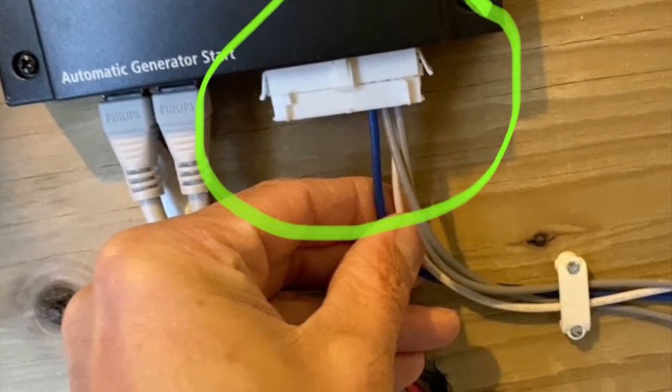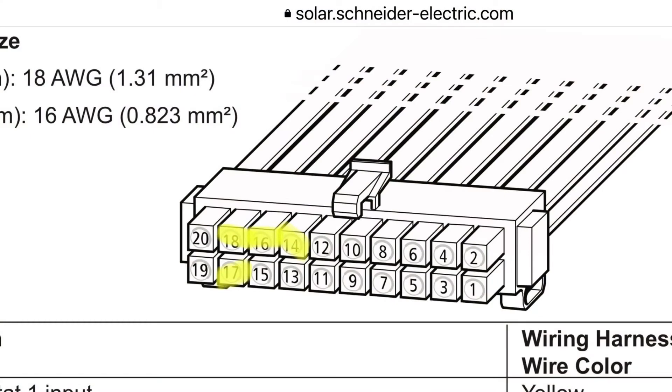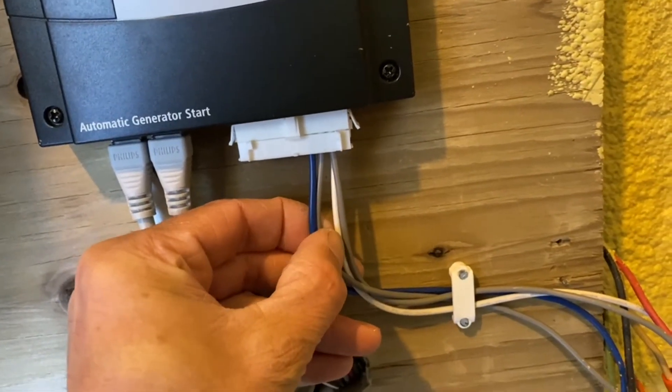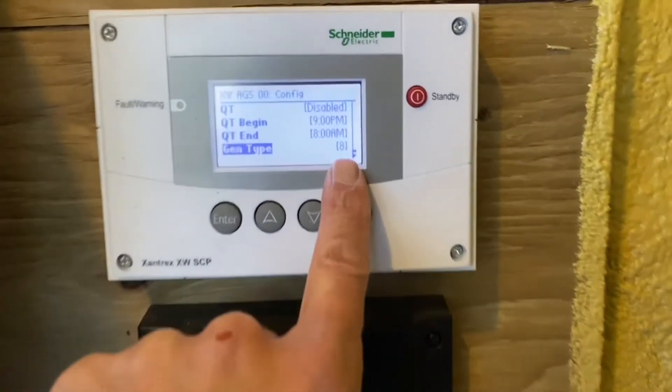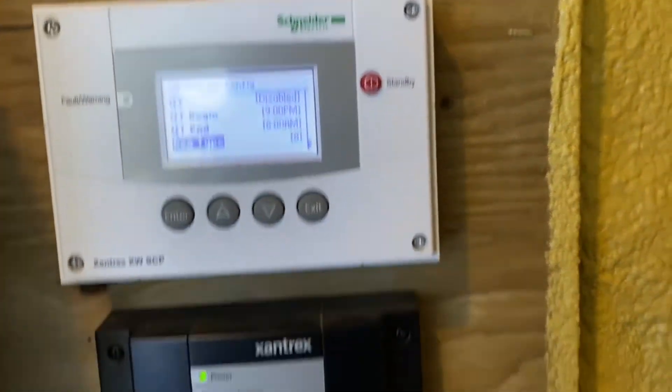Here you can see what I have circled — that's the receptacle plug-in for the AGS. The corresponding drawing shows pins 14, 16, 17, and 18. The highlighted colors for those corresponding numbers are really important — those are the only colors you use, and you follow the order for the wiring for the EU7000 IS gen type 8. Make sure you have gen type 8 and follow the wiring harness based on that.